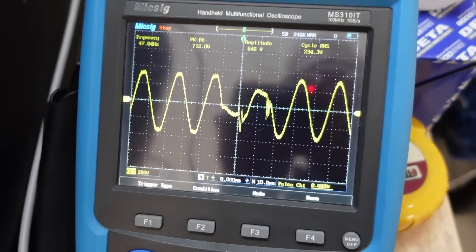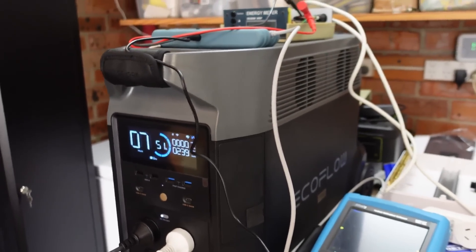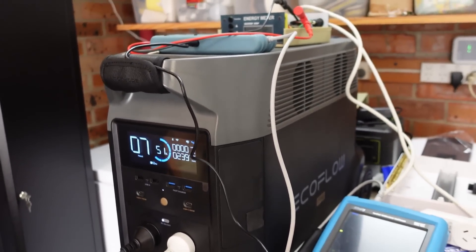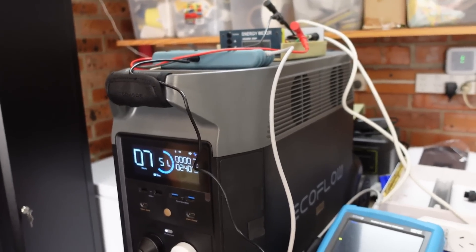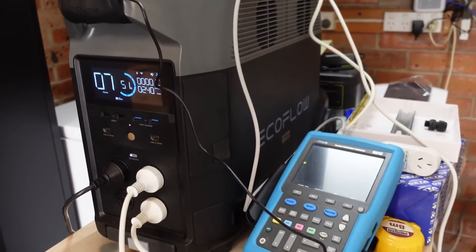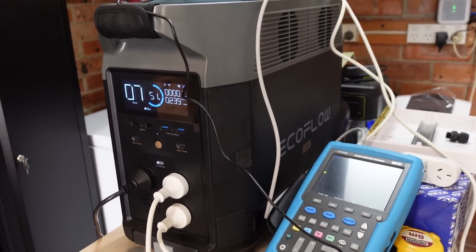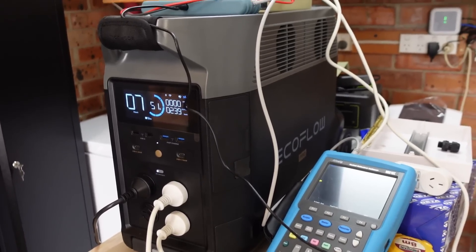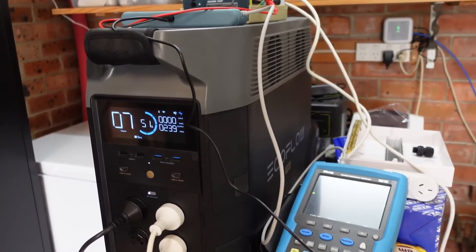I don't want my fridges experiencing that. Some people in the comments have mentioned that if you start and stop the compressors a lot, or if they lose power, it would shorten the life of the compressors — they can lock up or something. I don't know how compressors work exactly, but leave it in the comments if you're knowledgeable in that field. I don't like the idea of using this to power my fridges now.